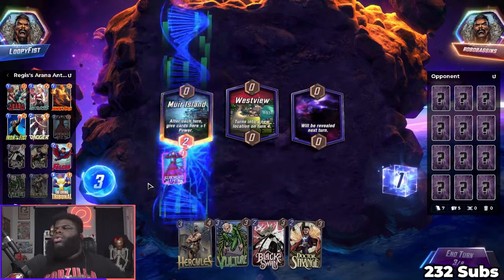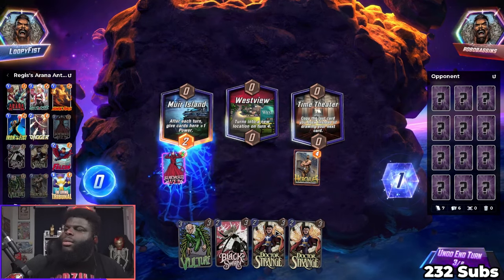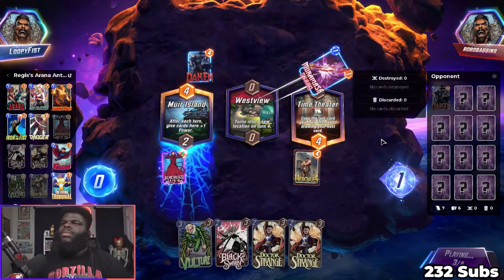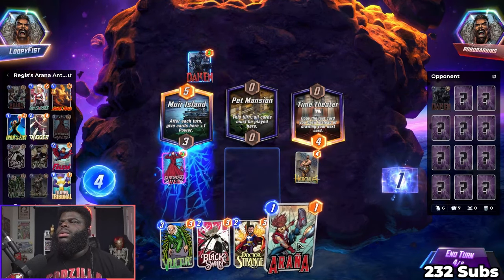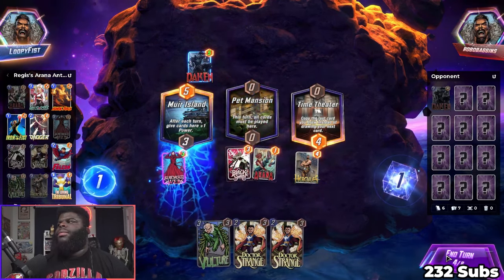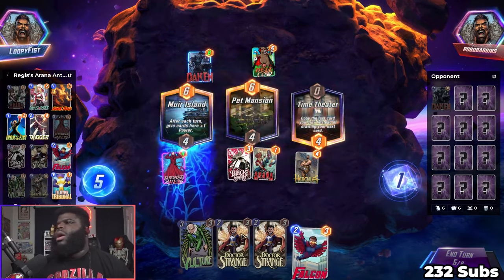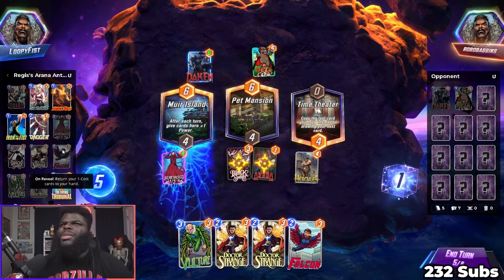Thank you game — a double Doctor Strange is what I didn't want. We got Vulture too though. This might be bad. Oh okay, this is fine. Because next turn I can actually just use Aronia. This is turn five though, so I only have one card. This sucks — I just realized we don't have any of our one-drops, so I have no reason to use Black Swan next turn or to play Falcon unless I wanted to get a card back.